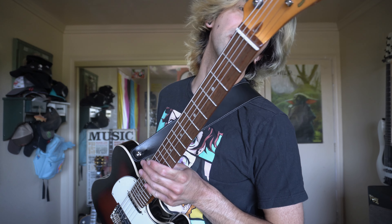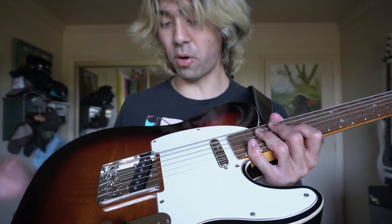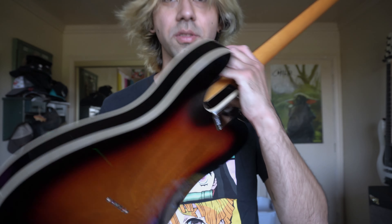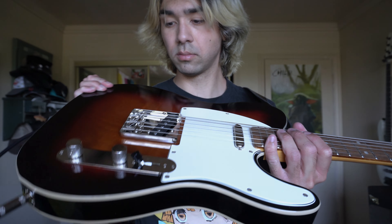It's a Squier Classic Vibe — pretty sure it's a Classic Vibe Baritone Tele. The only thing I did was replace the tuners and got it set up in drop A-sharp with a set of 13 to 62s. I wanted to get the bridge replaced, but the original bridge I wanted didn't line up with the ferrules on the back, and it was an ashtray style bridge. Honestly, I wasn't sure how I'd feel about this bridge, but I like it.